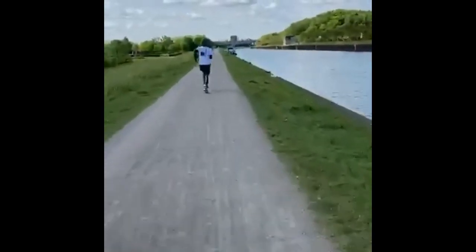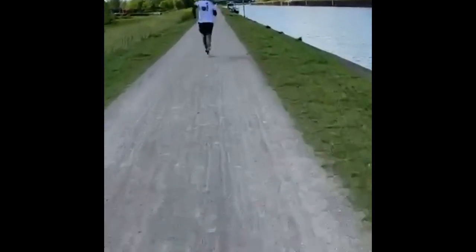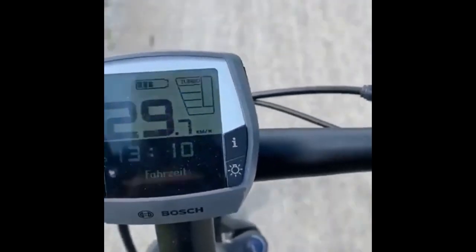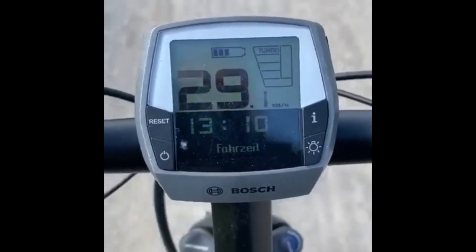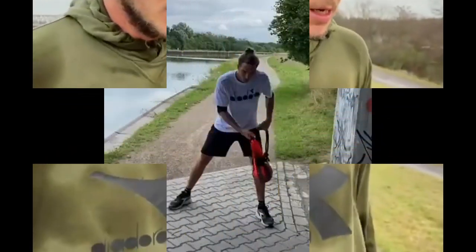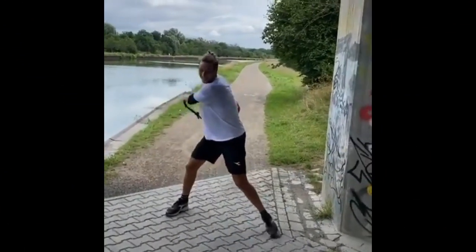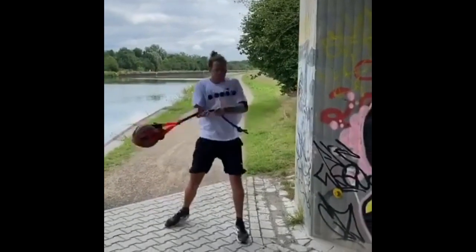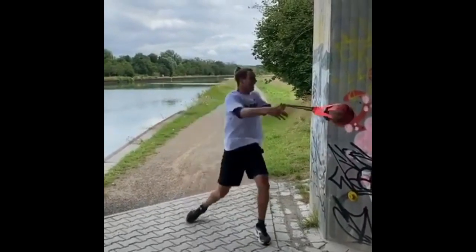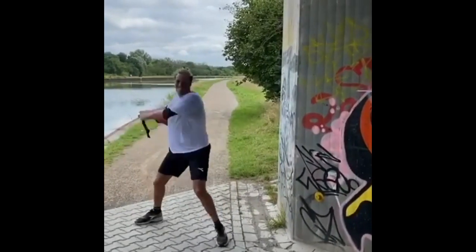Straff performs the deadlift with heavy weights, which helps him to build strength and power. Another key exercise in his routine is the bench press, which targets the chest, shoulders, and triceps — important for generating power in the serve. He performs the bench press using heavy weights, helping him develop the upper body strength necessary for a powerful serve. In addition to these compound exercises, Straff also includes exercises targeting specific muscle groups such as bicep and tricep work and pull-ups, which help him develop the arm strength necessary for hitting powerful forehands and backhands.